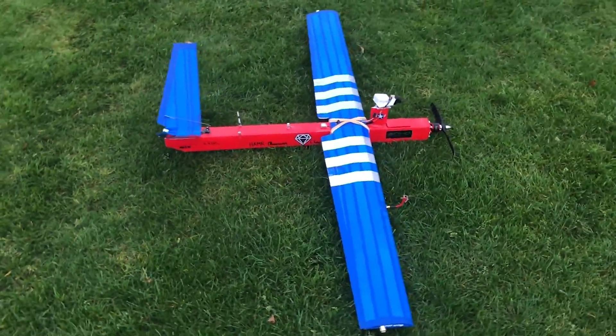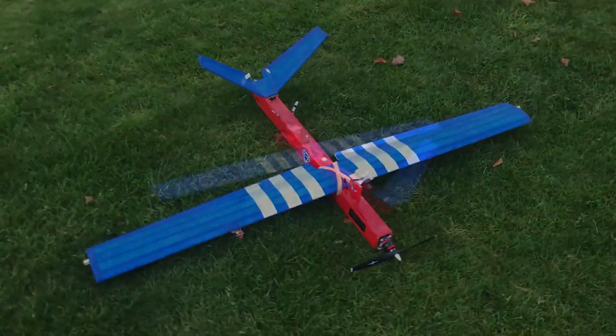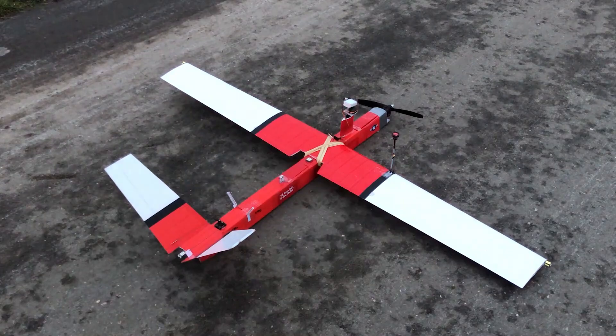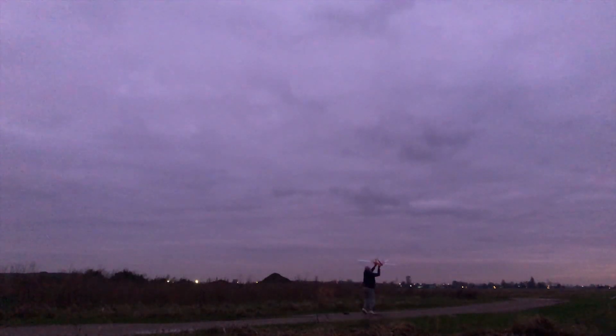What's up guys, it's AirStuffFPV here showing you guys how I modify my FPV aircraft with a self-taught method of making light systems that illuminate my aircraft beyond 5 kilometers at late evening flights for less than 5 to 6 dollars per unit.